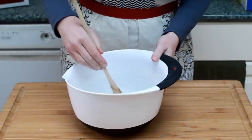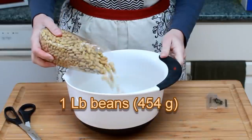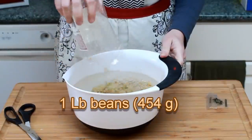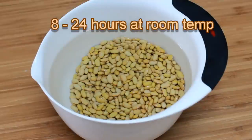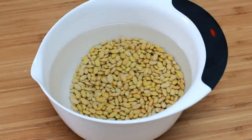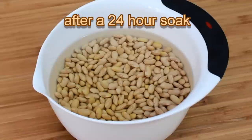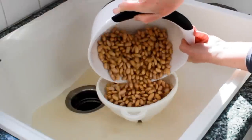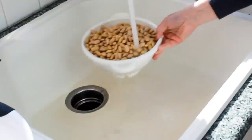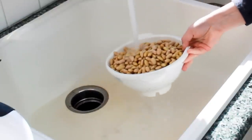Stir the water to dissolve the salt and pour in 1 pound of beans. Let them sit for at least 8 hours at room temperature. Here they are the next day, all plump and big.